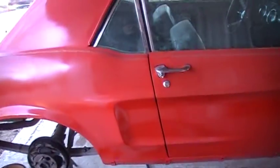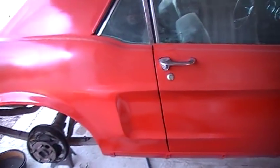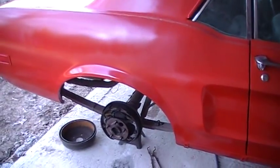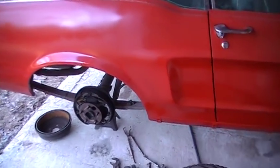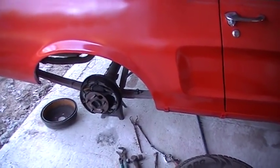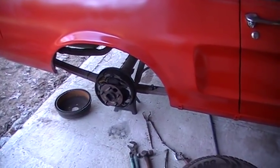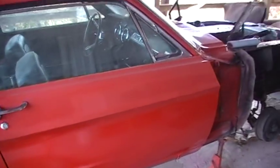When I first got this thing, I drove it around a little bit — just a short little hoofy. And I noticed two things I didn't like: it steered real hard, and it had a full brake pedal, but you had to push it with both feet to stop it.